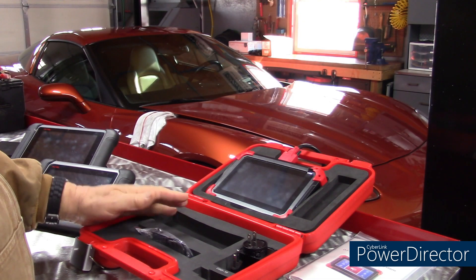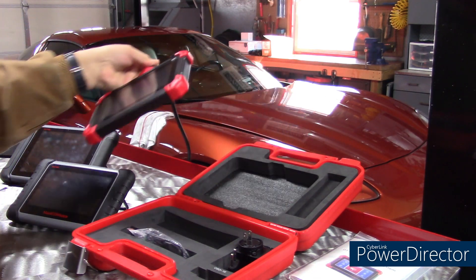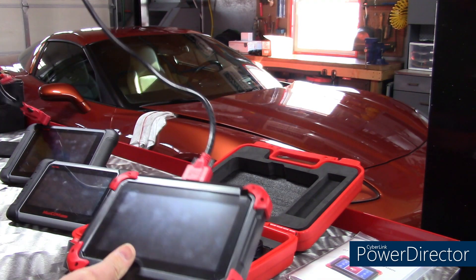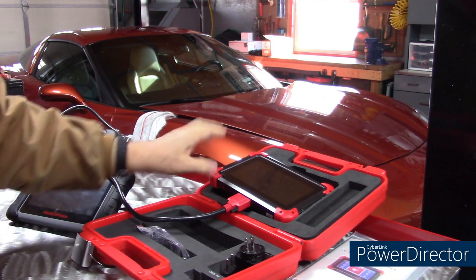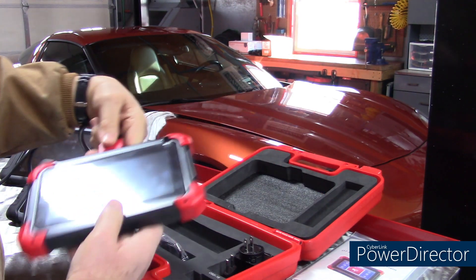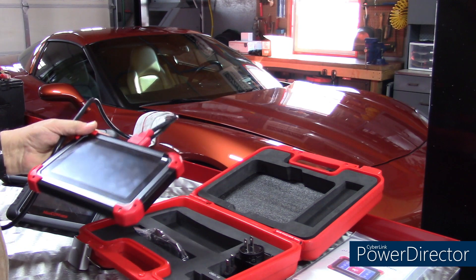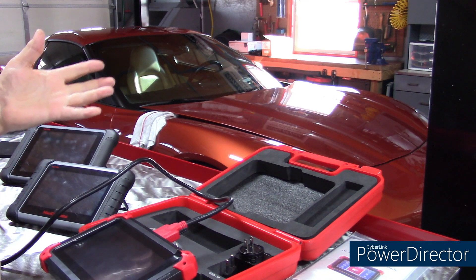As all scanners do, it comes in a good case. The only thing I will say is once you take this out of the case, because it does have a cable, you can't put it back in the case with the cable attached. So you have to disconnect it and put the cable separately. That's a minor inconvenience for me and I think for most DIY guys, because you can break it down and put it in the case.